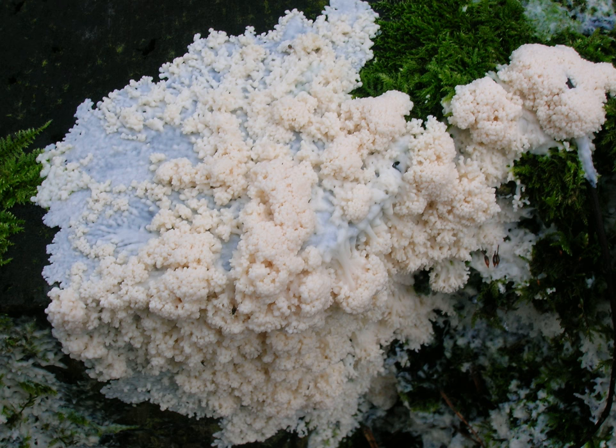Brefeldia maxima is a species of non-parasitic plasmodial slime mold, and a member of the class Myxomycetes. It is commonly known as the tapioca slime mold because of its peculiar pure white, tapioca pudding-like appearance. A common species with a worldwide distribution, particularly in North America and Europe.